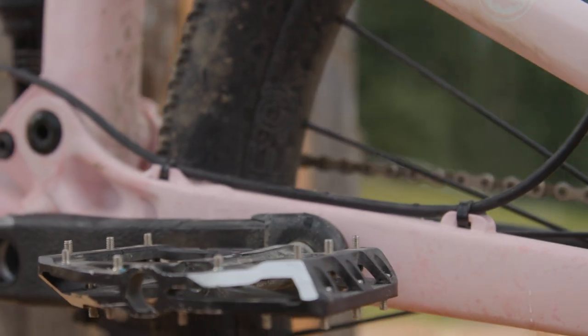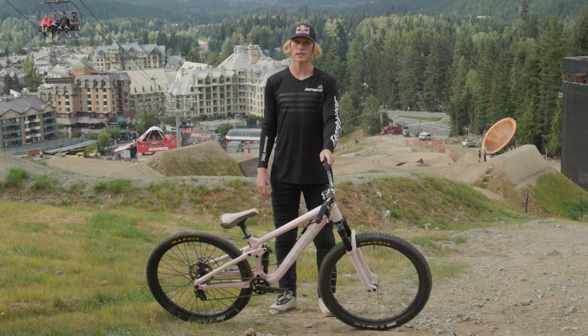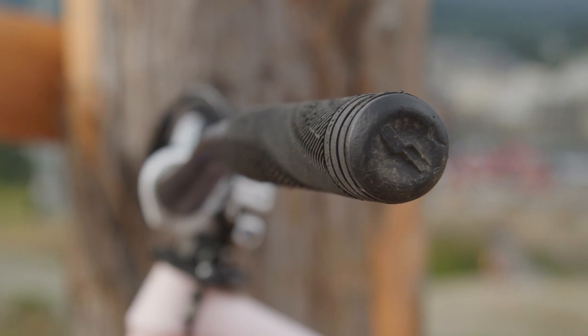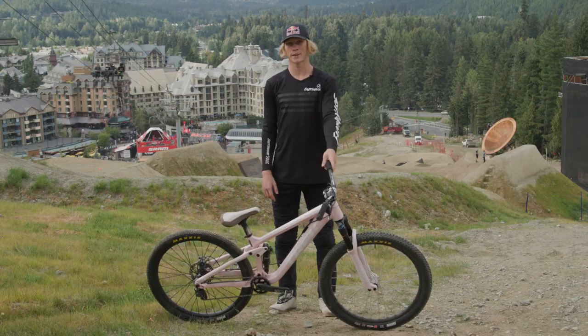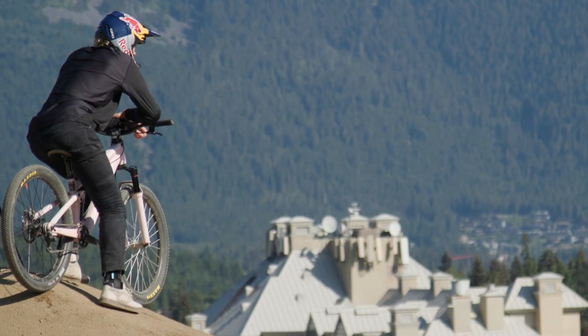I'm running HD Components paddles — this is the Supreme model. I'm running the Sensus MJ grips. That's everything about my bike. Stoked on this build. Hope all the nerds out there learned something or liked it. Thanks for watching.